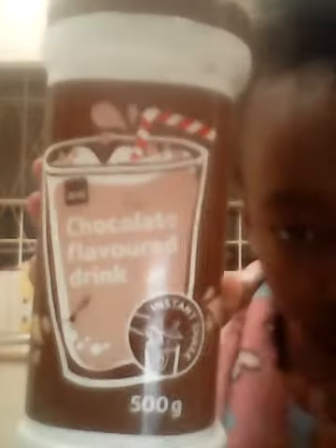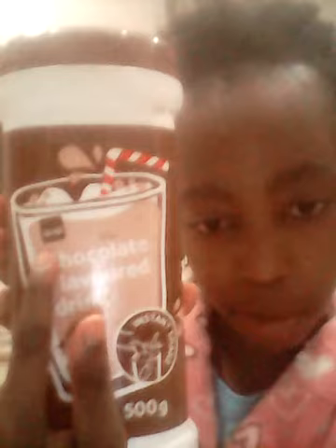So now, to make me fall asleep, I have a jug of milk by Clover, as you can see. Then I have my cup or glass, whatever you call it. And then I have my chocolate flavored drink by Pick and Pay — it's called Fife, 500 grams.